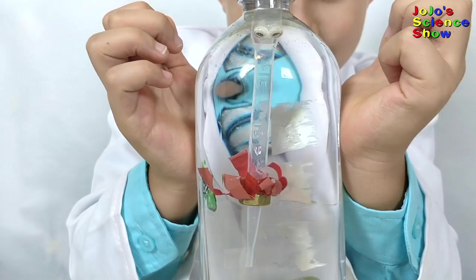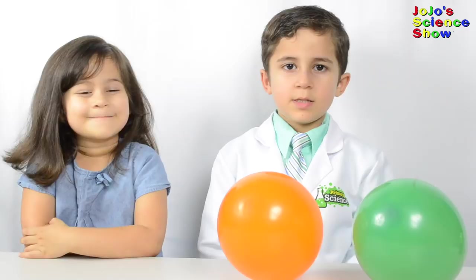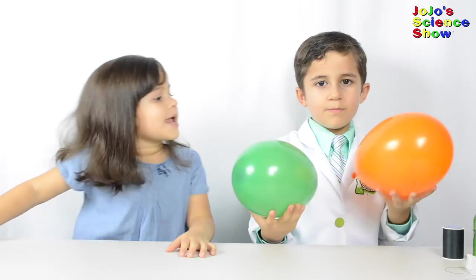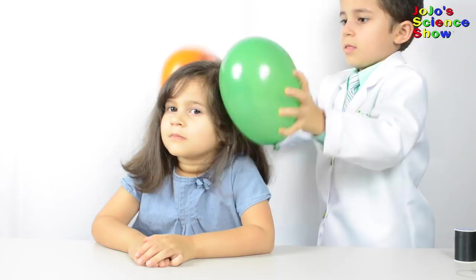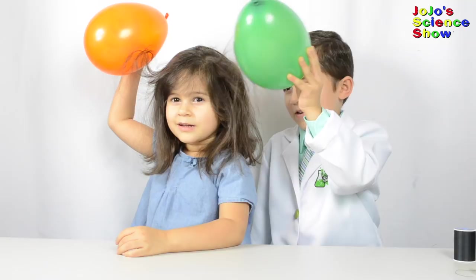Wow, this is really cool! You'll need two balloons and someone with long hair, like Grace. We're going to rub her hair with these balloons. Your hair is sticking up like Albert Einstein. Now that the hairs are all positively charged, they don't want to stick to each other.